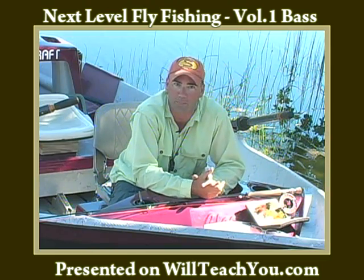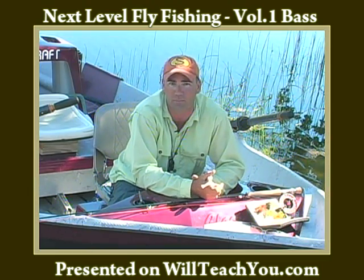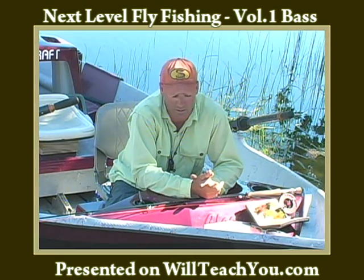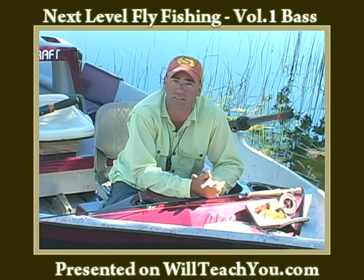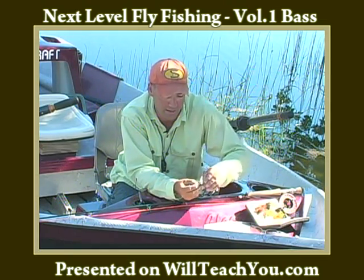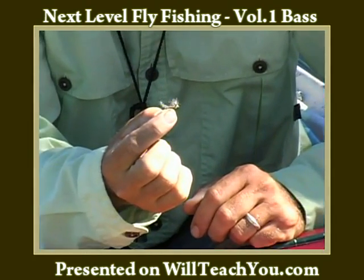When you're rigging up to fish for bass, one of the things that's mainly different between that and, say, trout fishing is that the equipment that we use is much larger. For example, the flies are much greater in size. A typical dry fly for trout, a size 14 dry, is quite small.